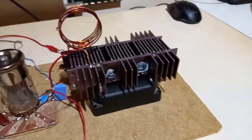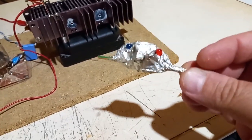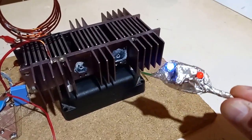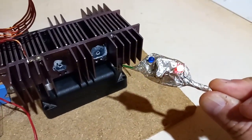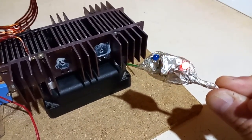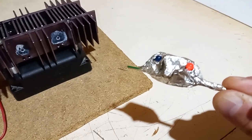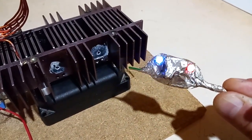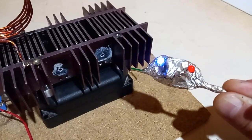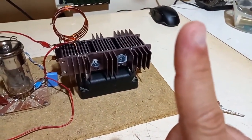And now a treat. This is an electronic circuit with transistors that runs off an electric field. I'm not touching anything and it blinks. This is my patented electronic circuit running off an electric field — it blinks. The range is not very good, and it doesn't speed up if I get closer. You can see this circuit better described in another video.